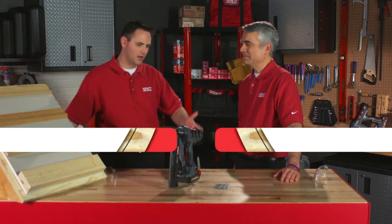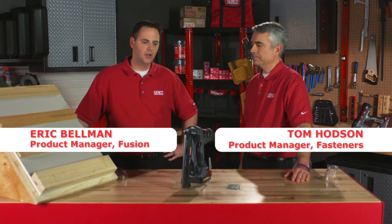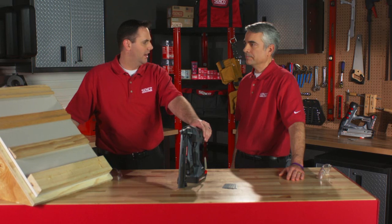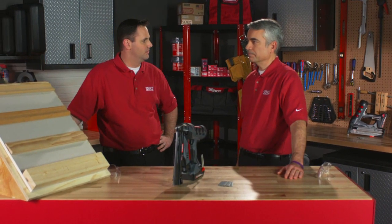I'm here today with Tom Hodson, our product manager of fasteners for SENTCO, and we're looking at the Fusion F16 straight tool today. I want you to walk us through some applications and the types of fasteners the tool uses.